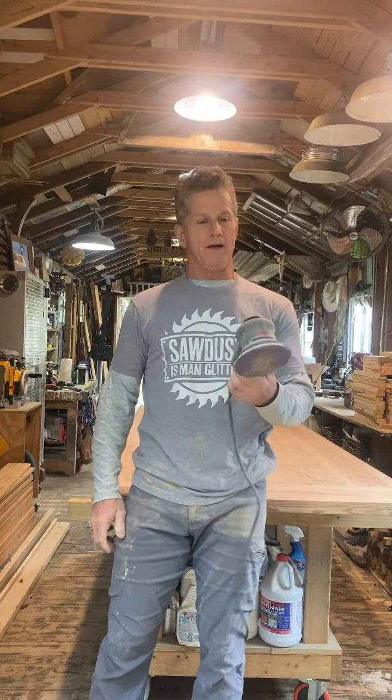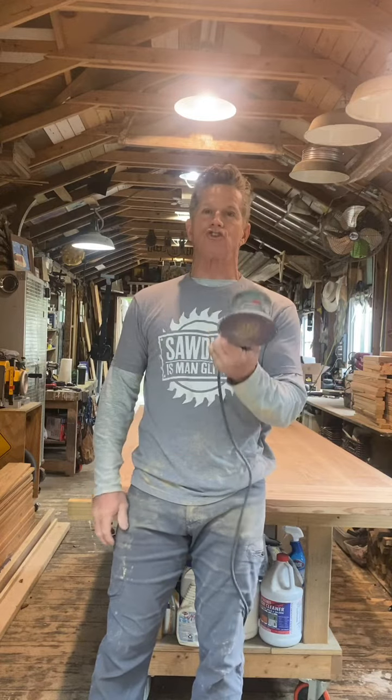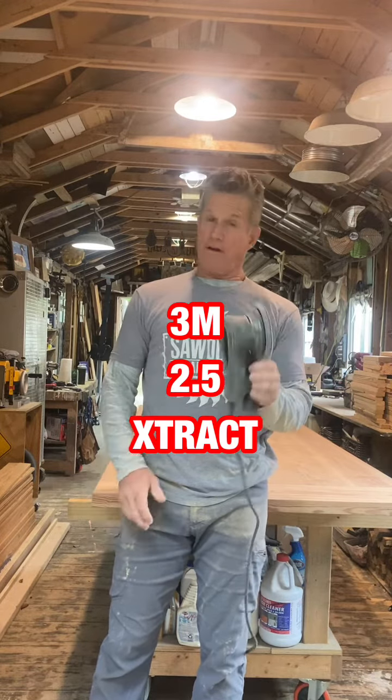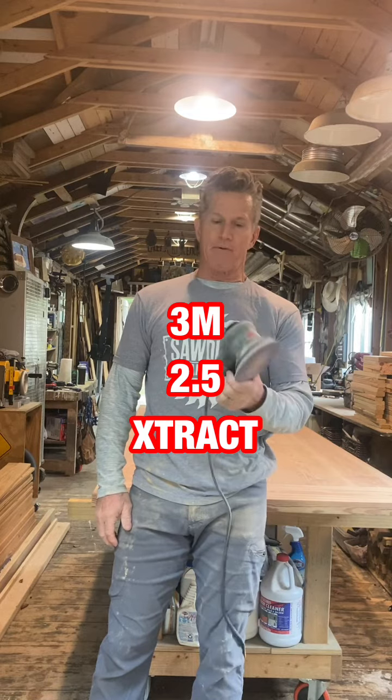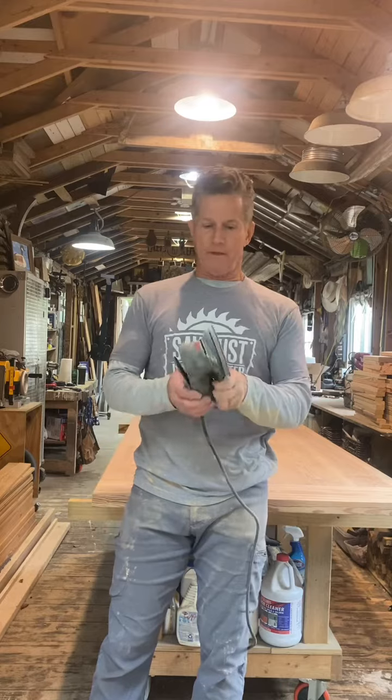I've never done a product review and I really don't know if you can even call this one, but I bought this 3M 5-inch 2.5 extract sander. I never thought I would spend this kind of money on a sander, but I've been hearing a lot of good things about this one and some others. I'm not telling you to go buy it — I paid about $375 and it was actually on sale for Black Friday.